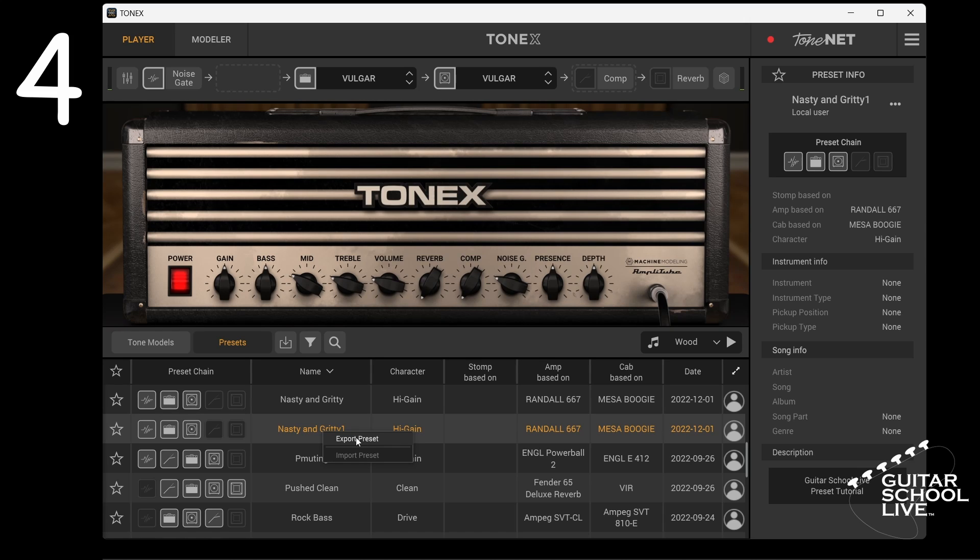Next, you can export the preset as a backup by right clicking on the preset and selecting export.